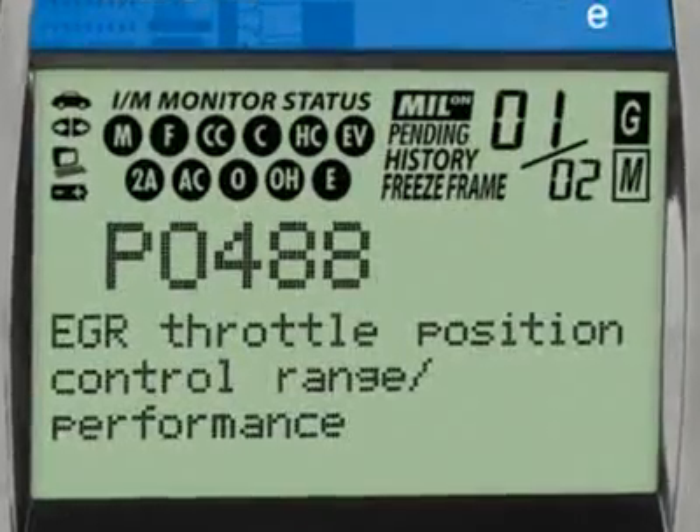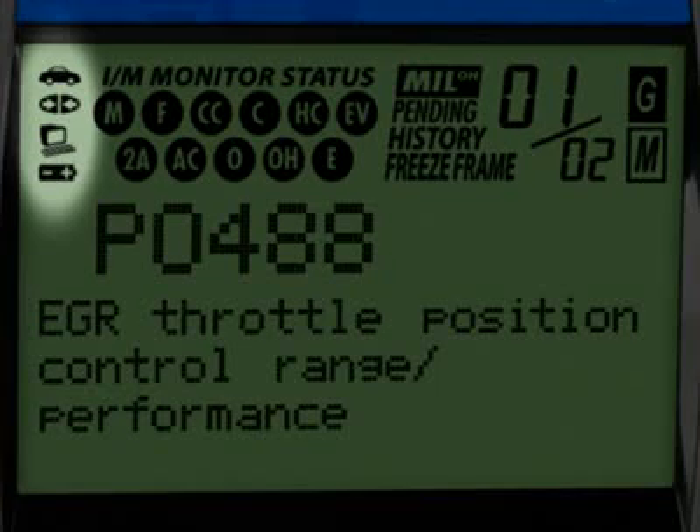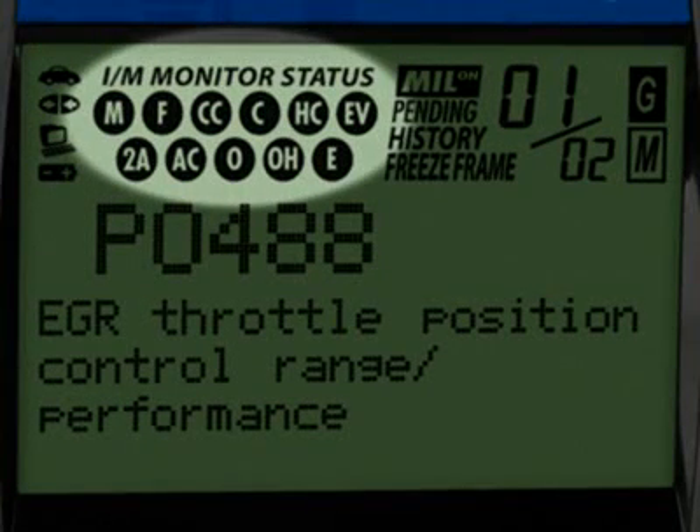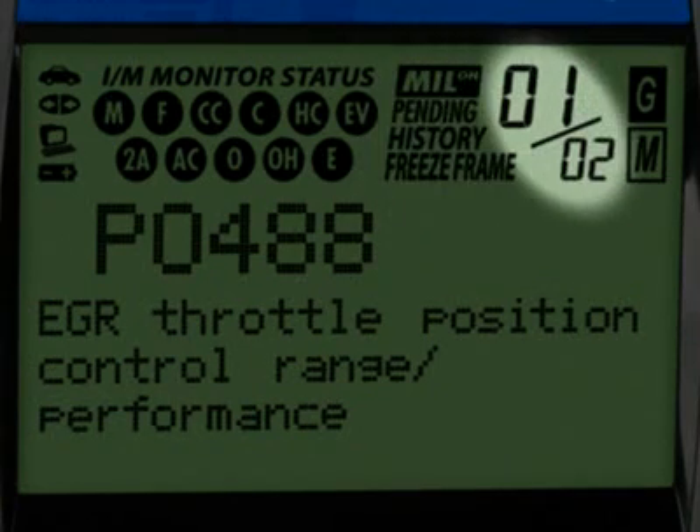Our patented all-in-one screen shows over 20 pieces of vital information at any one time. The icons circled here show the battery power and whether the tool is communicating properly with either the vehicle or PC. Highlighted here are the emission monitor icons found on your vehicle. All Innova tools run a test of them to see if they are complete and functioning properly. These four icons show the status of the malfunction indicator lamp or MIL status, if there are any pending codes, the code history and the freeze frame data. The numbers highlighted here show you how many diagnostic trouble codes you have and the order in which they were set by importance.